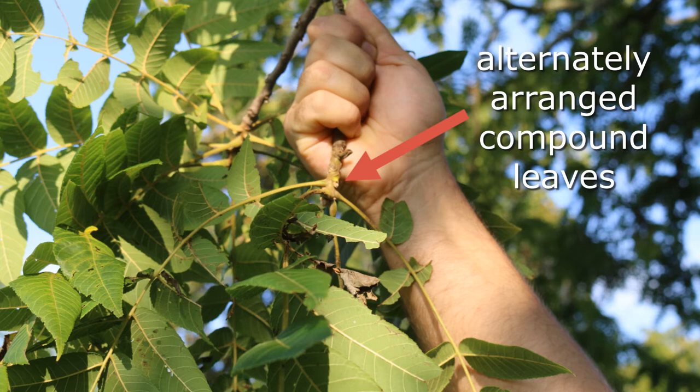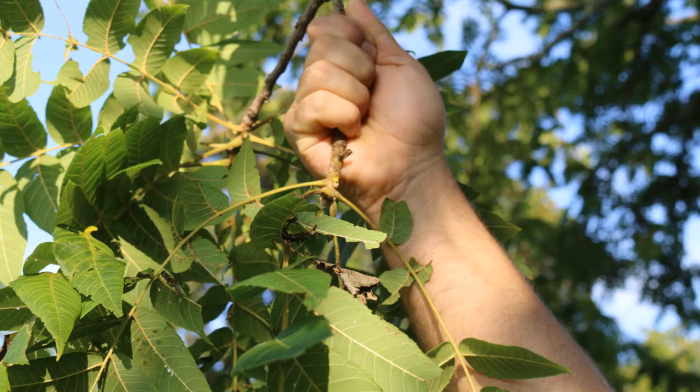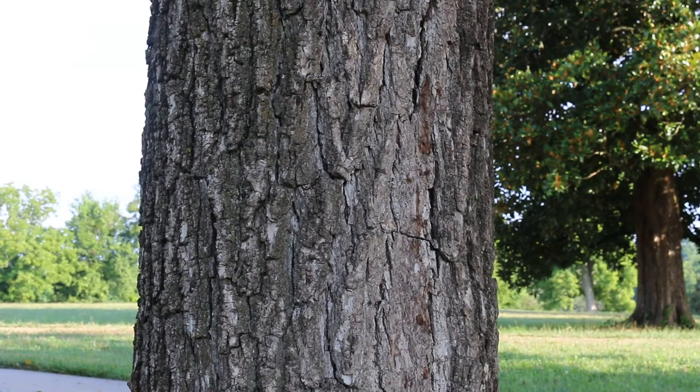It gets 75 to 100 feet tall and can spread out 75 to 100 feet wide, so it can be quite a large tree. Here you're looking at the bark of the black walnut, Juglans nigra — a beautiful furrowed bark that extends up the tree, smoother in youth but then becoming deeply furrowed with age.